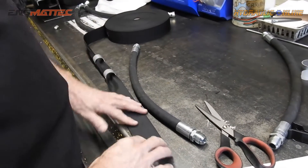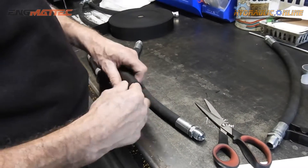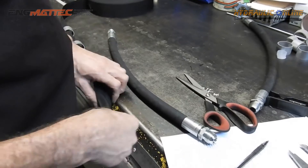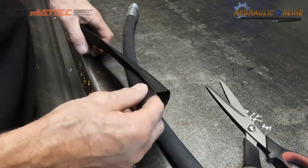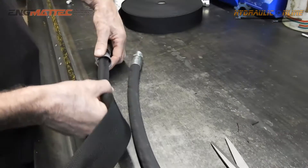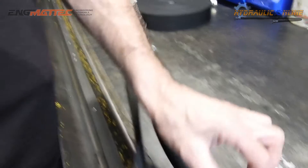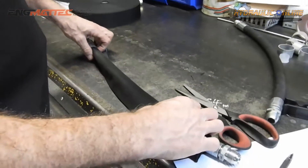We've selected the right size of sleeve that will fit over the hose fittings. If you go too big it causes creasing when you try to crimp. If you go too small it causes difficulty in actually pushing it on. These are aluminium shells that will crimp or squeeze onto each end of the hose fitting to hold this sleeve in place.